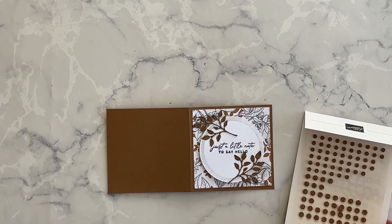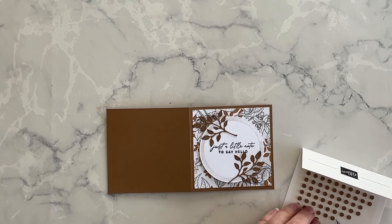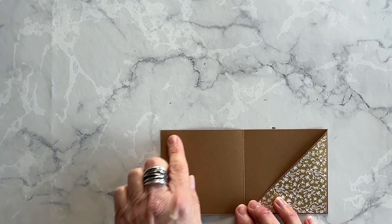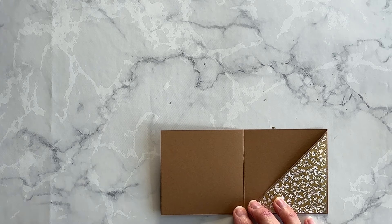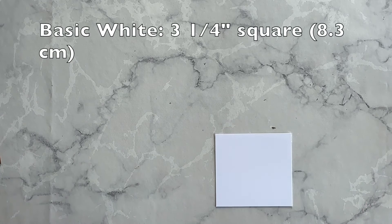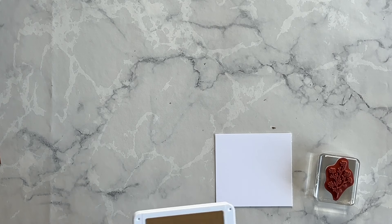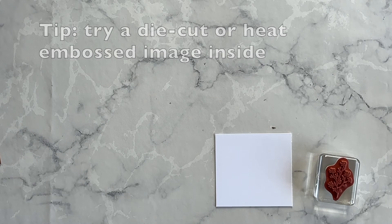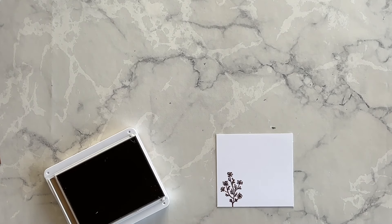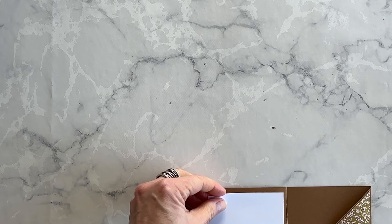When we're thinking about embellishments, immediately what comes to mind are these cork rounds, which are also retiring, so I'm going to use a couple of these on my treat holder front. Now I want to use the inside of the cover of the treat holder to create an opportunity to write a little message. I've got a piece of basic white cardstock and this image — it looks like a weed — from the Notes of Nature stamp set. I'm going to use pecan pie ink and stamp it down onto this little insert. It just adds a little bit of visual interest. I'll use my multi-purpose liquid glue and adhere this to the inside.